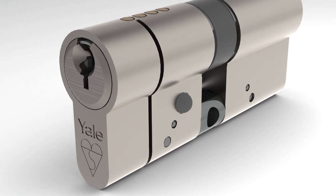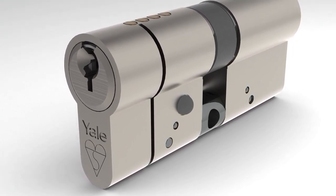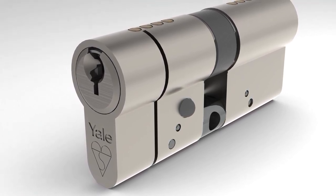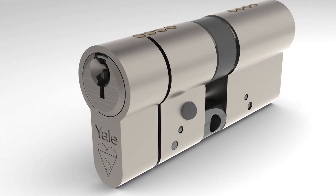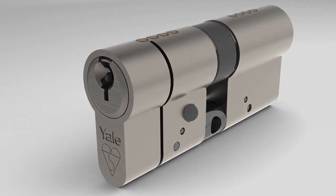Replacing the lock cylinder is an effective and easy way of making your home secure without having to change the entire lock or door. If you have an external PVC-U or composite door, you can upgrade the Euro profile cylinder to Yale's new anti-snap lock, and be assured that your home has the very latest security protection.